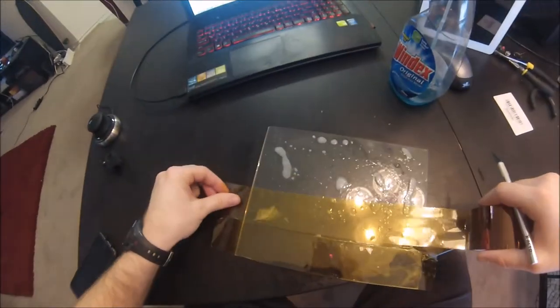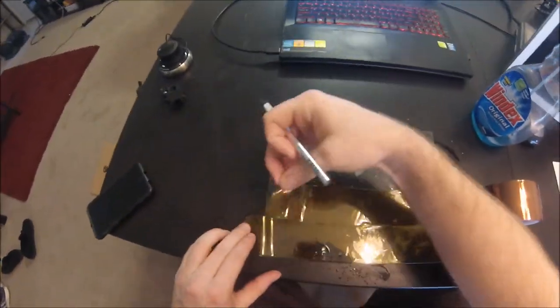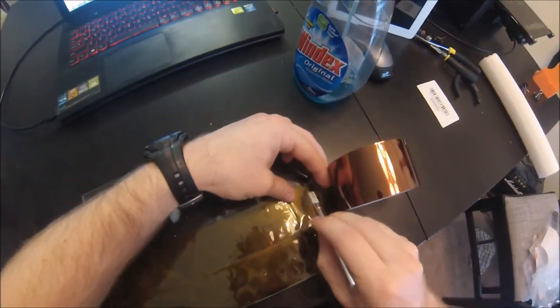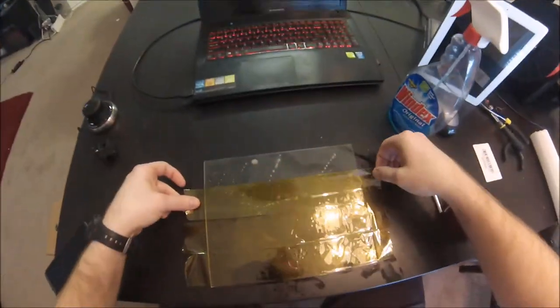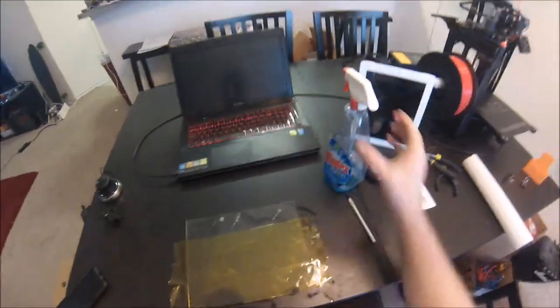I definitely suggest you cut to size first and then start trying to lay them down, as opposed to doing it like I do. Make sure there's enough Windex and spread it around with your fingers to allow the tape to slide all over the glass.